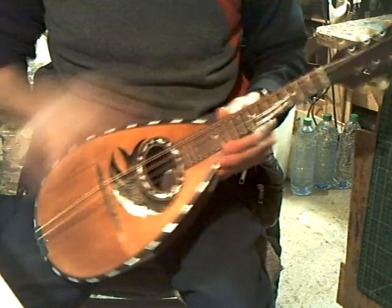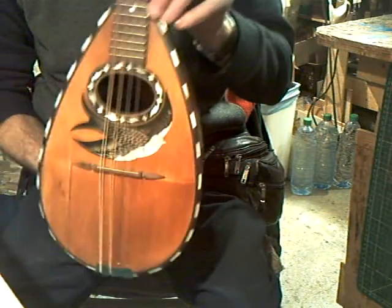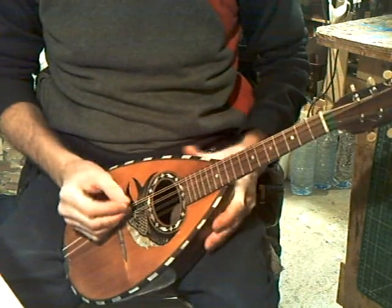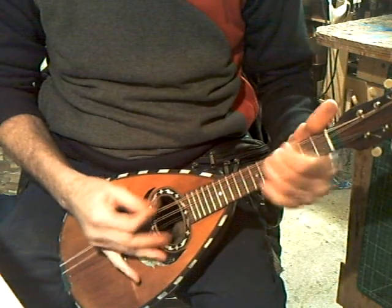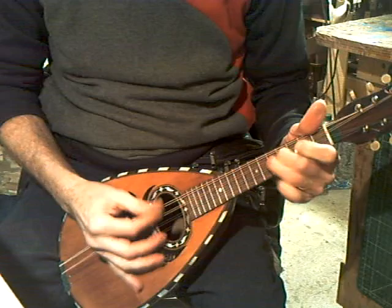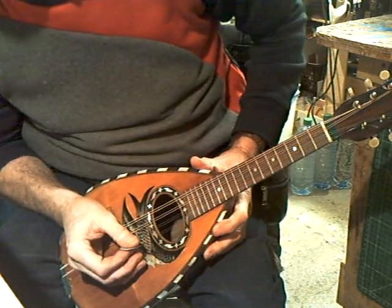We have a rosewood ball back by Kessler, with a nice swallow on the front. Good sound, strong round, good sustain and volume. Easy to play, nice light action.